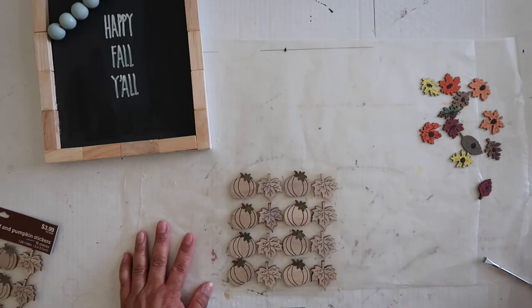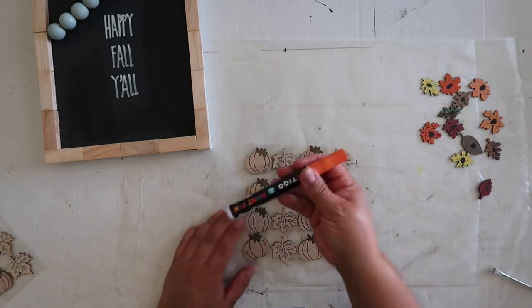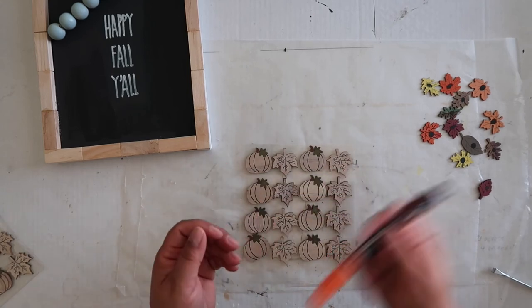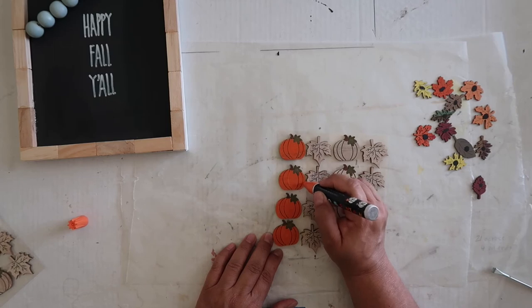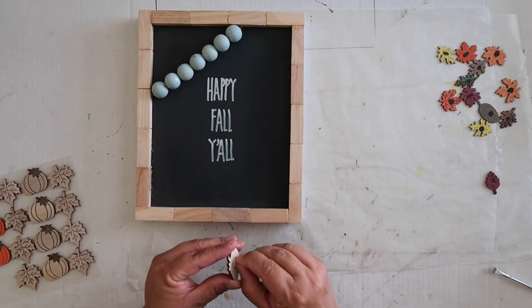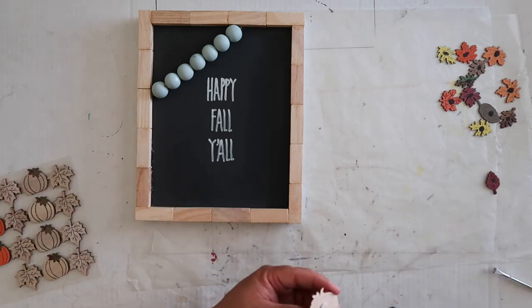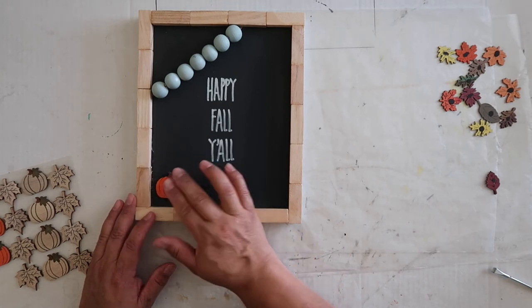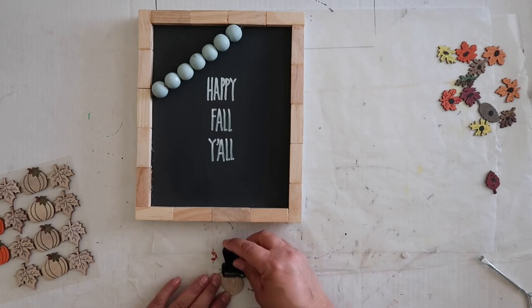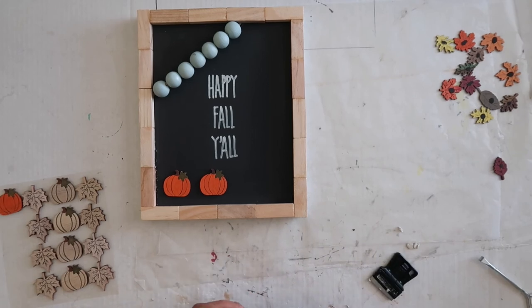Now I'm going to take my orange paint pen. I found these little wood stickers at Hobby Lobby and used my coupon to get them at a discount. I'm using the orange paint pen to color in four of the pumpkins. These pumpkins do have a little sticker on the back, but I decided it's not gonna really stick very well, so I ended up taking them off with my blade cutter and I'm going to hot glue those onto the surface instead.